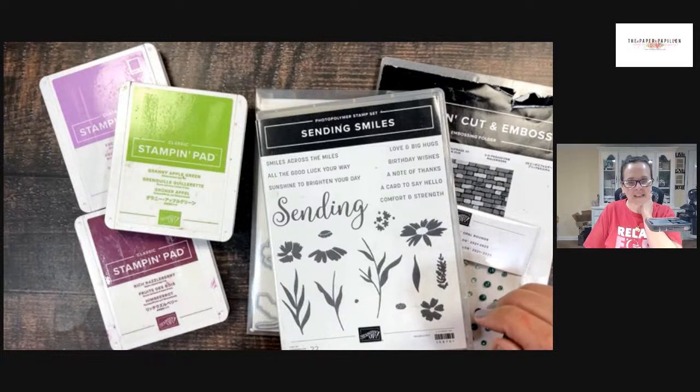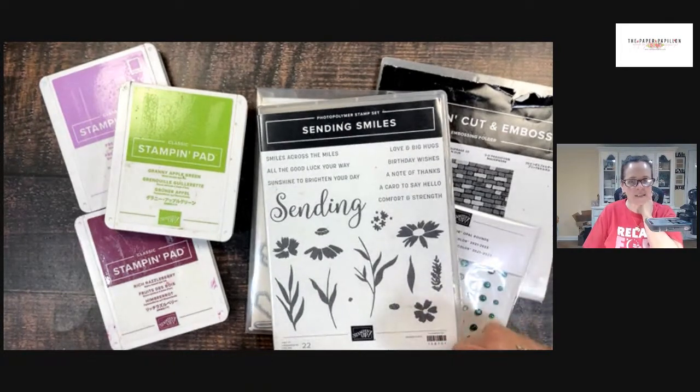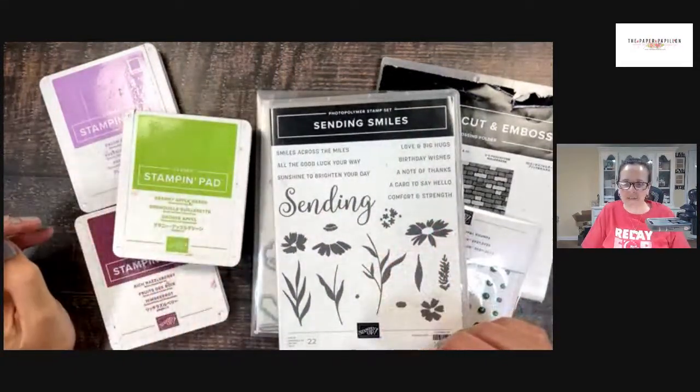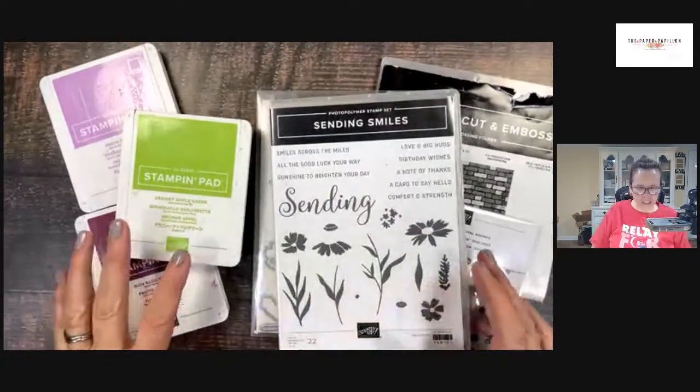I'm not casing Carol's card exactly — I just am using the set. Hi Anne from Coulomb Beach, Australia! You're a big fan of mine — I appreciate that, thank you so much. It's very nice to see you here from Australia; it must be early morning there. Thanks for joining. Okay, let's get started.